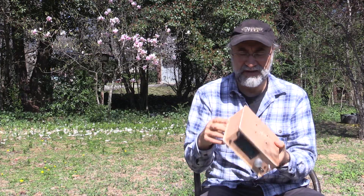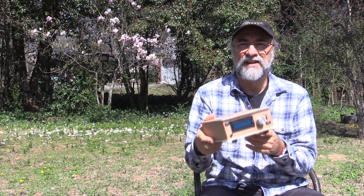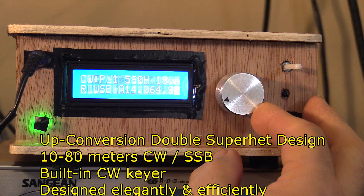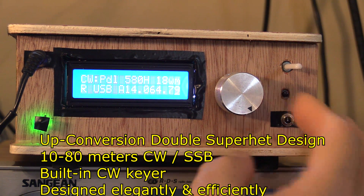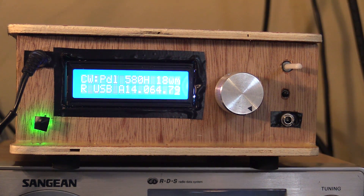Shielding is not absolutely necessary. And boy, this little stinker works. So let's take a little look inside this radio. It's an upconversion double super het design with 10-80 meter CW sideband, built-in CW sidetone, and it's designed elegantly and efficiently. I built mine in a quarter-inch plywood box, but you can use any kind of material you'd like to work with.